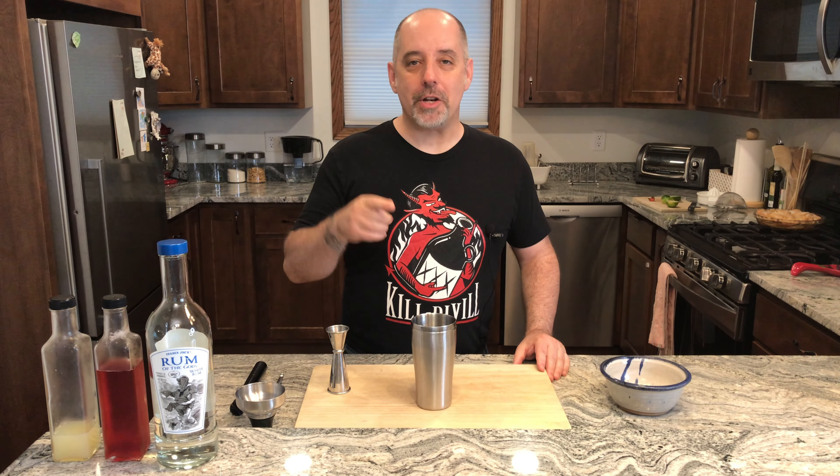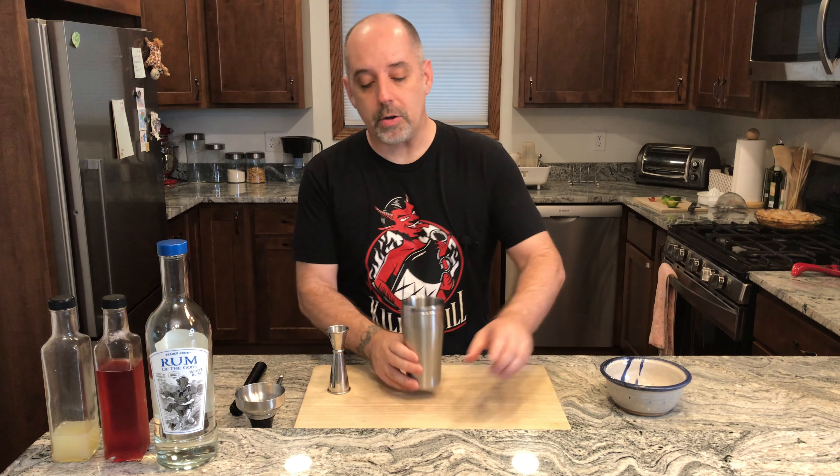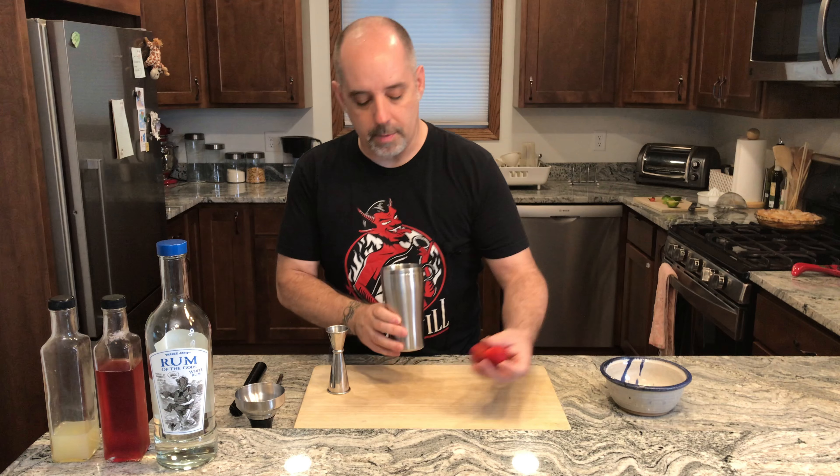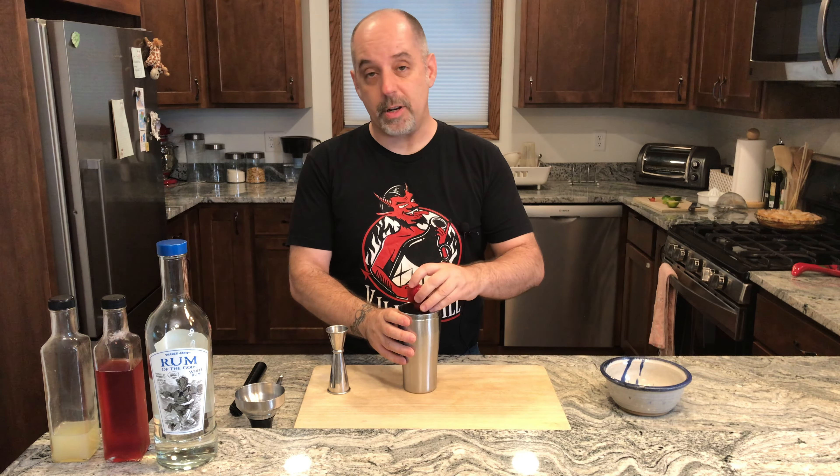Let's make Strawberry Daiquiri number four. To make this drink, we're going to start by putting two to three strawberries in the bottom of our shaker tin. The size of the strawberry will determine how many you put in.